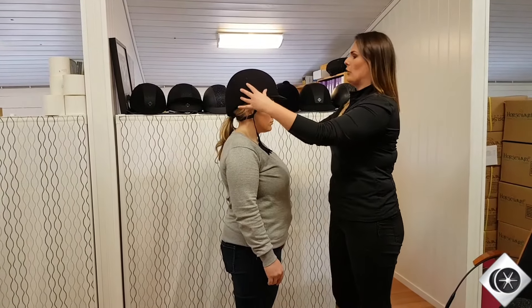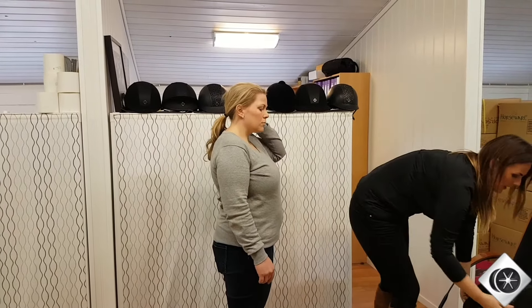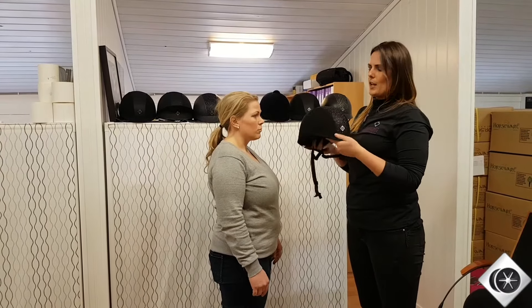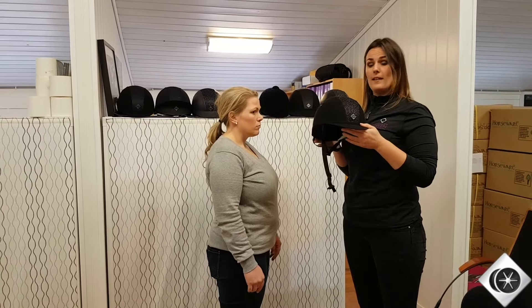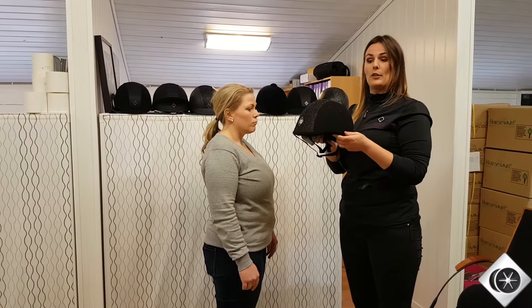So what can we do in this scenario? This is where we have a wide variety of helmets which come in a round fit. Round fit helmets come in a 56 to a 59 centimetre. They're a little shorter front to back and they're a little wider at the sides.